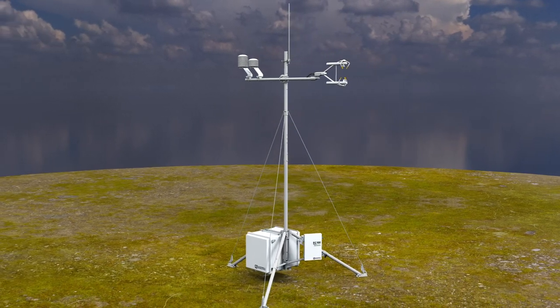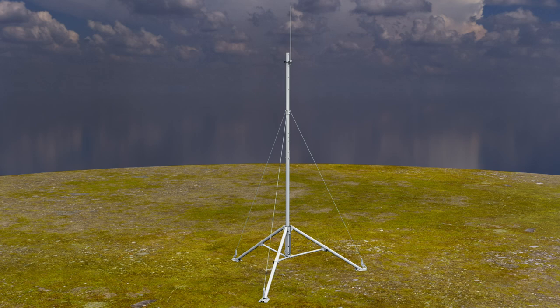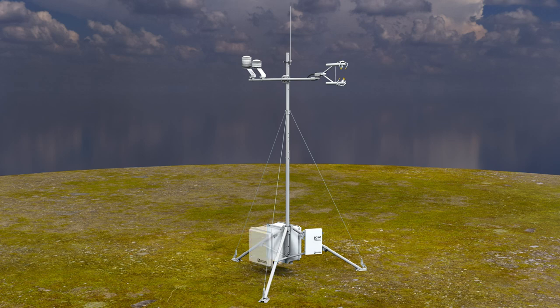This video demonstrates how to properly install a typical station. The station will consist of a tripod, horizontal mounting arm, the Ergoson, Ergoson temperature sensor, a stand-alone temperature and humidity sensor, an EC100, a fiberglass enclosure housing the power supply, and a fiberglass enclosure containing the data logger.